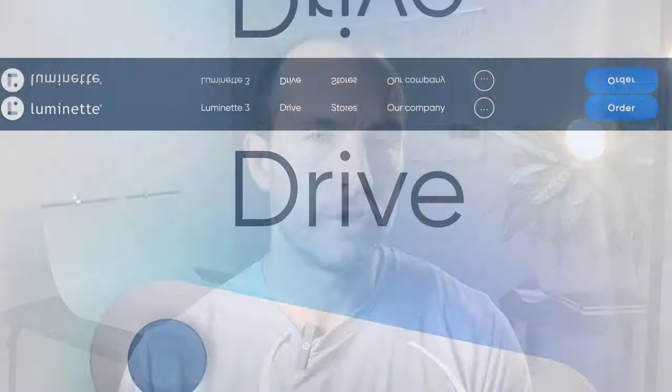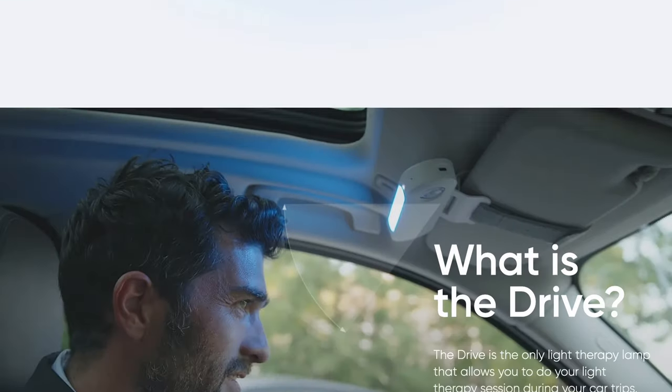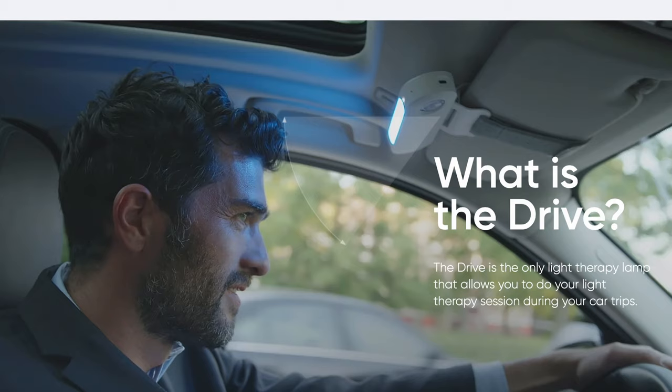Something to keep in mind: they give you a two-year warranty, which is a little longer than the typical one year, and there's a 30-day money-back guarantee. LusaMed, the company that makes these glasses, also sells a newer device called The Drive, which hooks onto your car's visor and shines down what looks like a 470 nanometer light. I'll be reviewing that to measure it and compare effectiveness, glare, and usability in the dark — so stay tuned if that interests you.